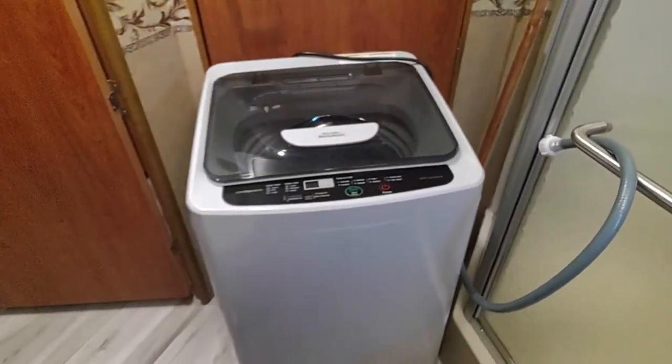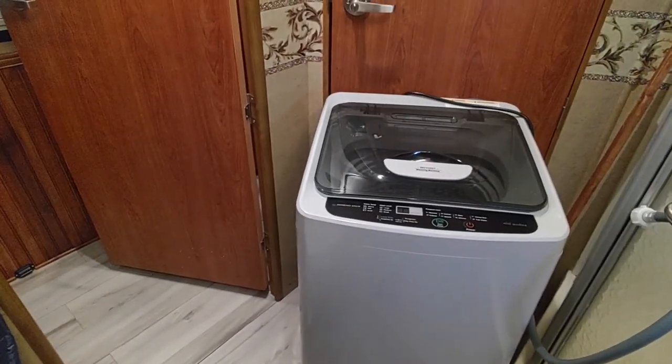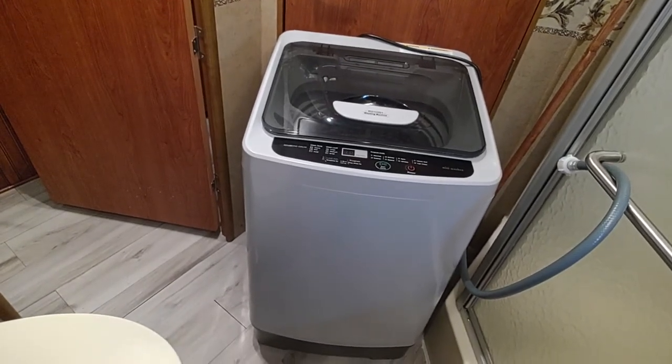It's extremely quiet. Unlike some RV washer dryer combos we've had, like the Splendid, that shook the whole motorhome when they operated, this thing purrs like a kitten.